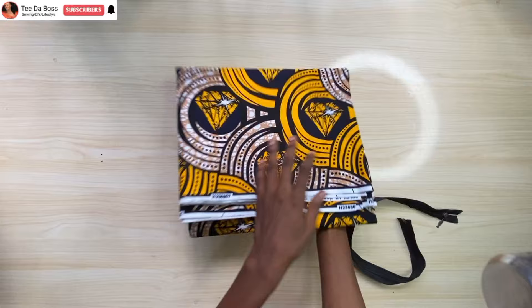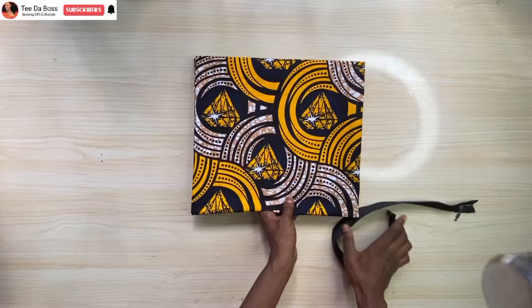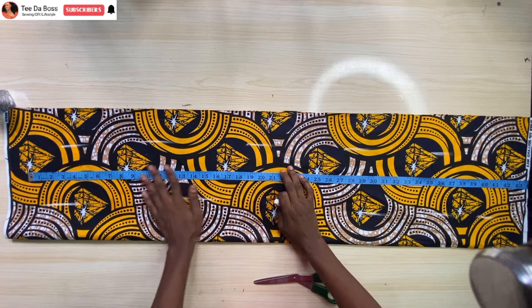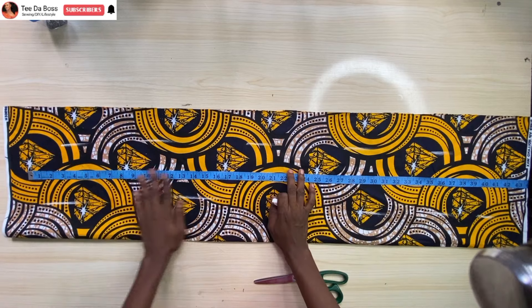To make this you'll be needing your fabric, you'll be needing a zipper, and you'll also be needing lining. I'm going to start by working on the front first. I have my fabric folded in two, and to know the amount of fabric you're needing...